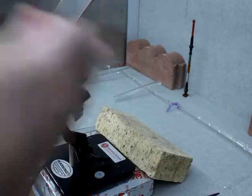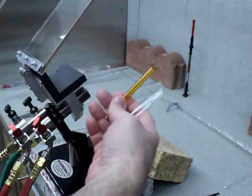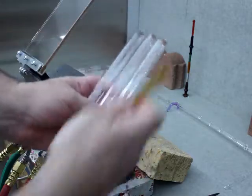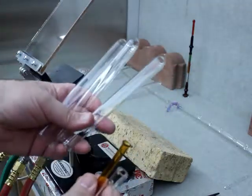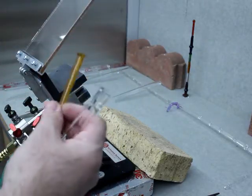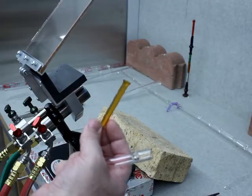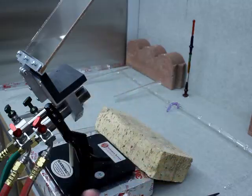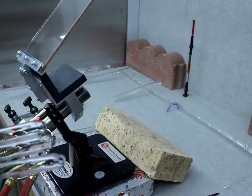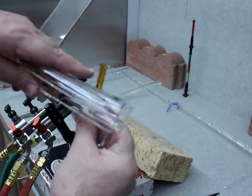The outer tube is seven inches long and 18 millimeters in diameter. The inner tube is about eight or nine millimeters in diameter — the colored glass is about eight and a half millimeters, and the colorless I've also used is nine millimeters in diameter, about four inches in length with a little bit of a flare.